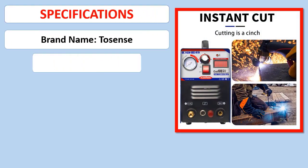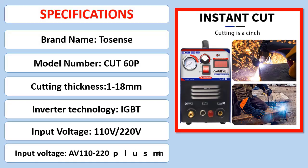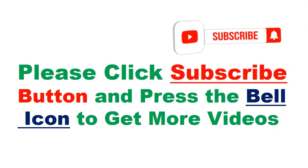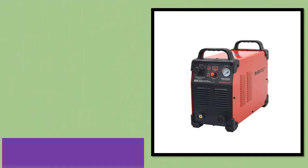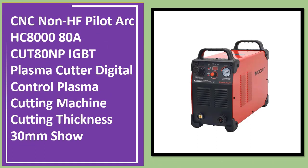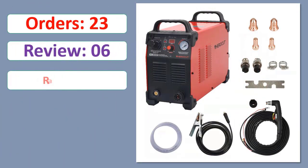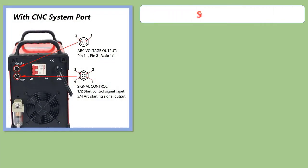Specifications. CNC Non-HF Pilot Arc HC-8080, ACUT80 NP-IGBT Plasma Cutter, Digital Control Plasma Cutting Machine with a cutting thickness of 30mm. Orders, review rating, percent off, available in stock. Specifications listed.